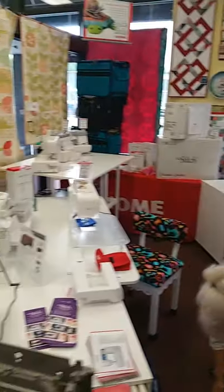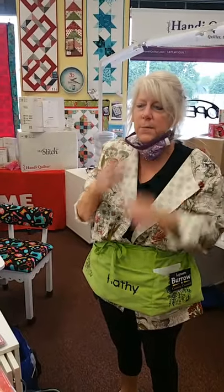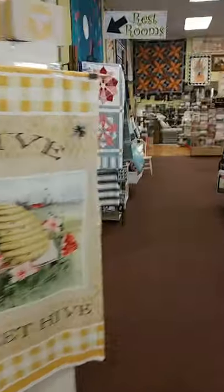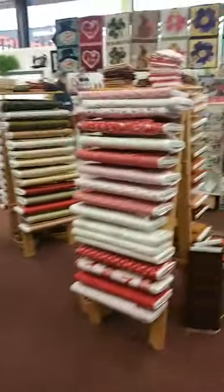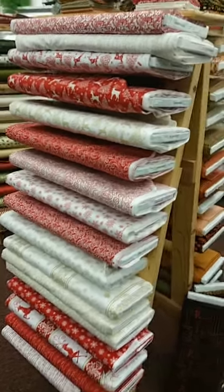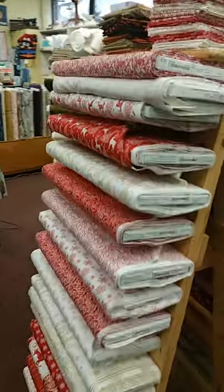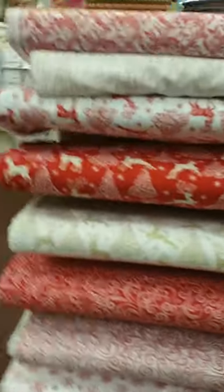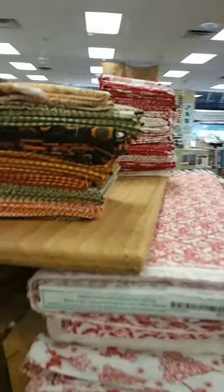Hi Gina, hi Dennis, hi Pat — come see us! Don't forget to wear your mask. We'll take oxygen breaks and give you the rest of the tour. We're already starting to get some Christmas fabric in, so if you're thinking about doing a Christmas quilt, we have a couple of new lines coming in.